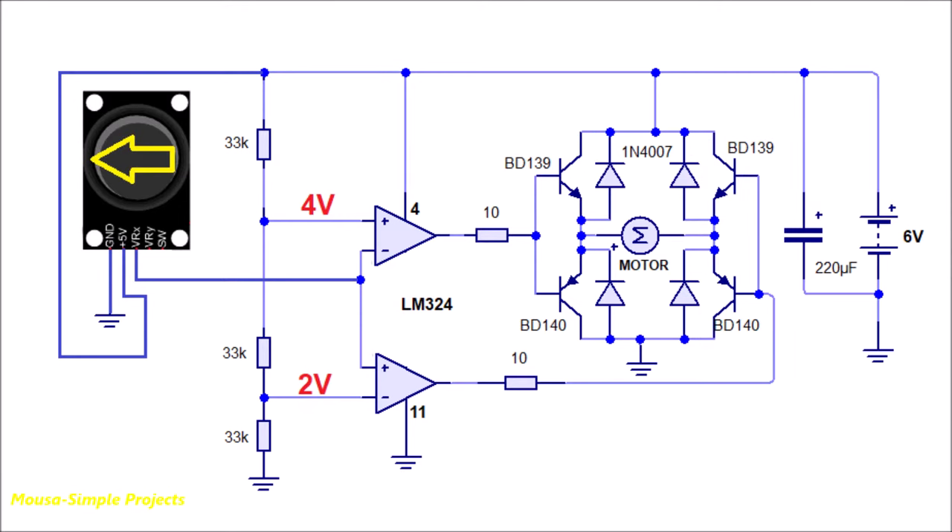But by moving the joystick to the left side, the output voltage from the joystick increases — let's say to 5V. In that case, the output of the first op-amp will be low, because the voltage at the inverting input is higher than the voltage at the non-inverting input. But the output of the second op-amp will be high, because the voltage at the non-inverting input is higher than the inverting input. So these two transistors switch on and the motor shaft starts spinning. By moving the joystick in the other direction, the motor starts to move backwards.